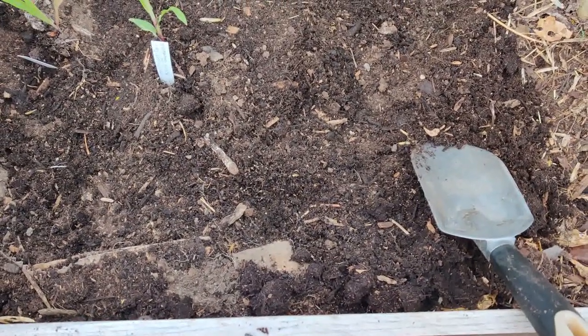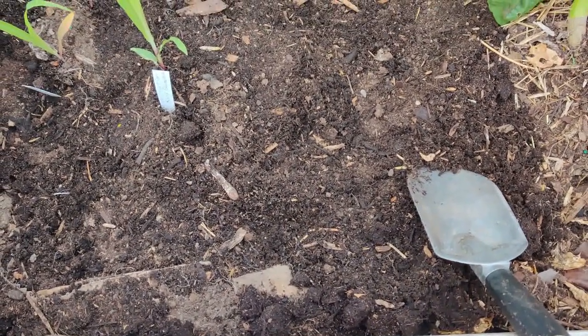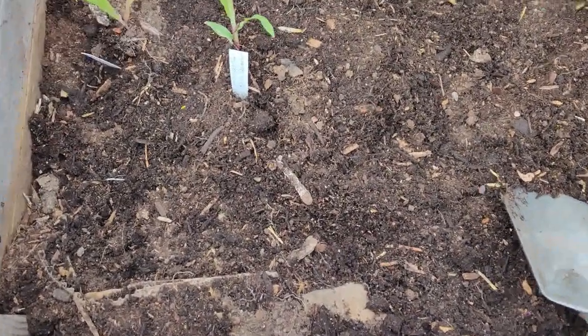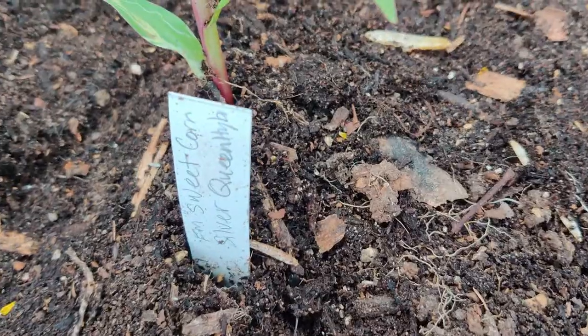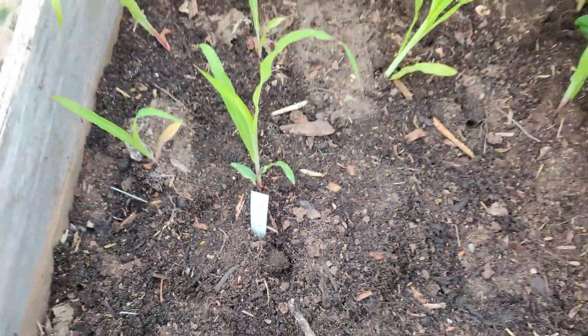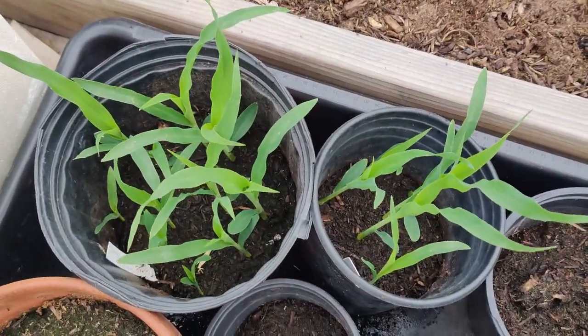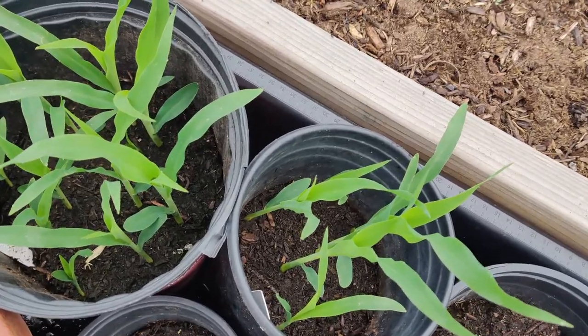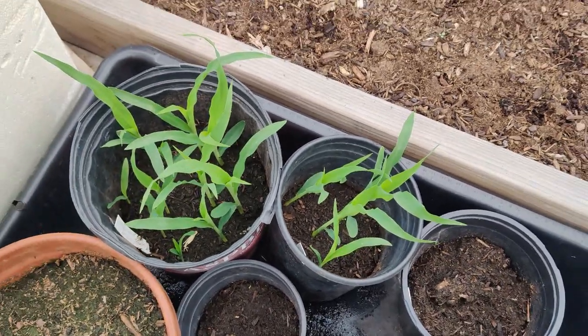I'm leaving space for either tomatoes or some other plants, since I'm going to see if my sibling wants the other corn. This is the Silver Queen hybrid and that's the Burgess Honey and Pearl.